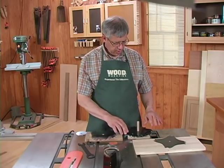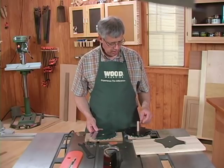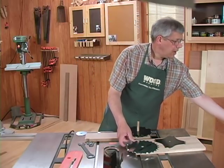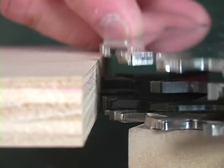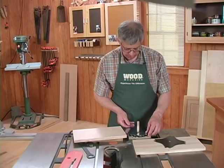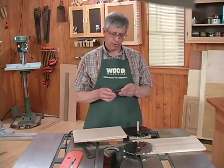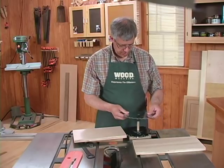I've stacked a handful of chippers on top of one of the outside blades to about what I think is going to be the thickness of my work piece. When I put this on, I see it's still a good bit undersized by at least one chipper.